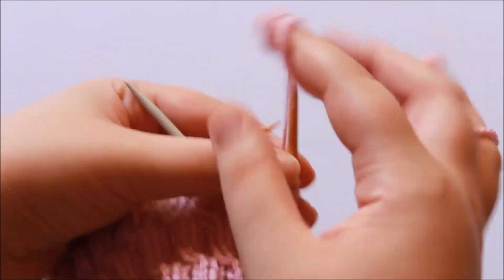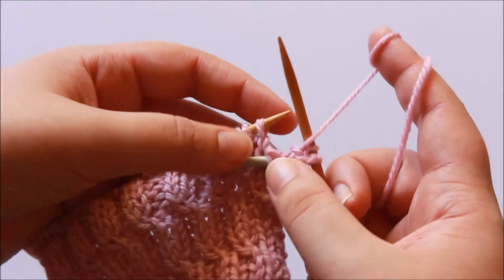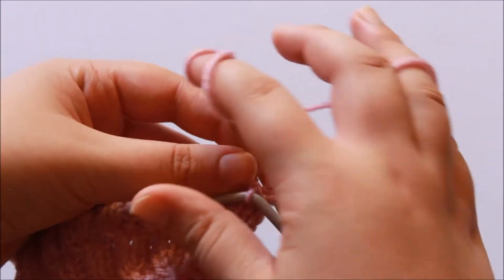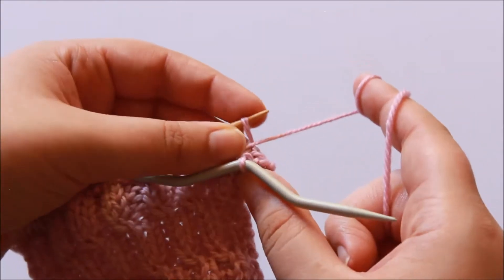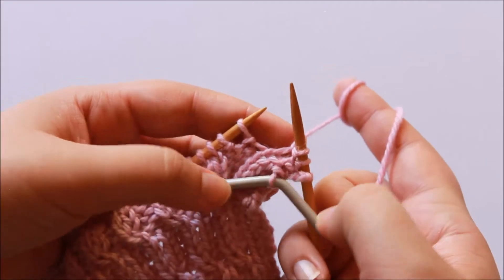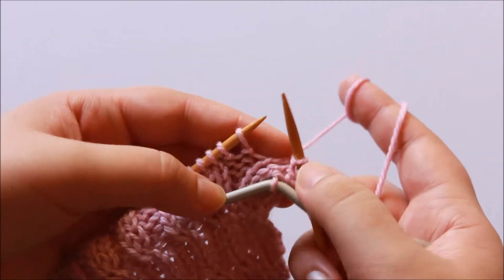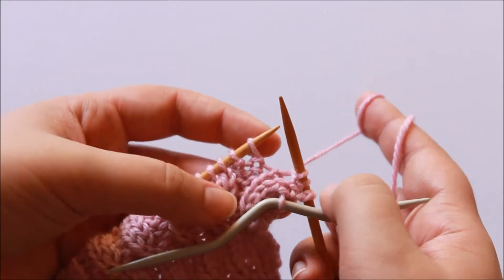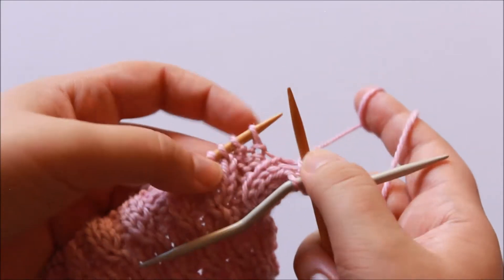The next thing the instructions said to do is to purl one, so we're just going to do that as normal. I'm going to bring my working yarn to the front of my work, insert the needle into the front loop of that stitch and purl just as we would normally. We've still just left this stitch here on the cable needle and now we're starting to work the stitches that go after it — later we're going to come back and work this stitch.